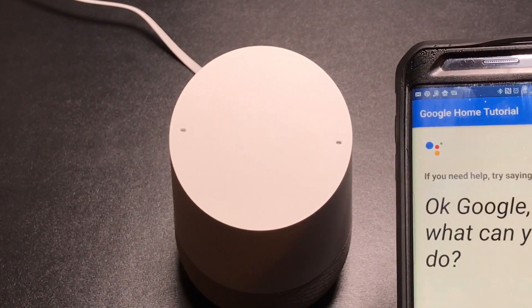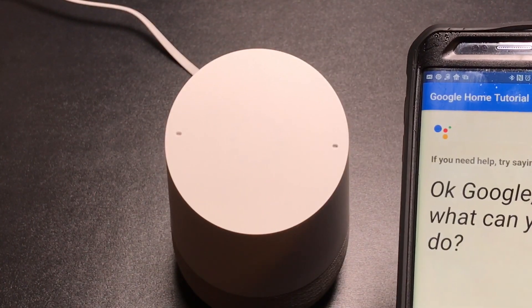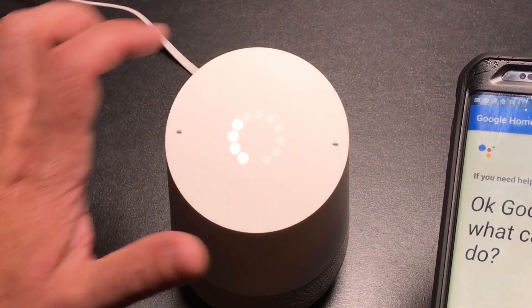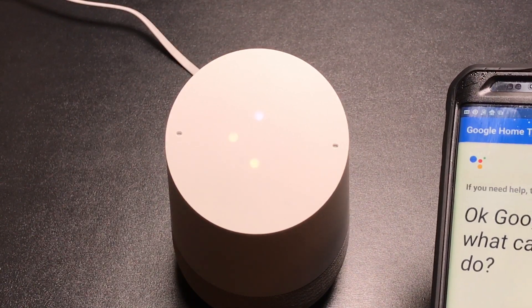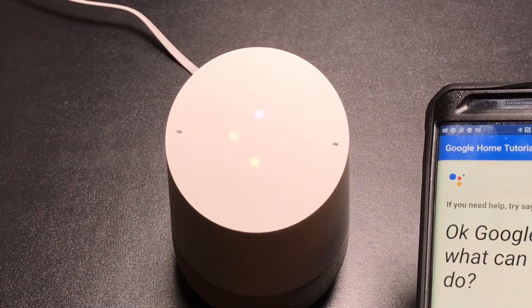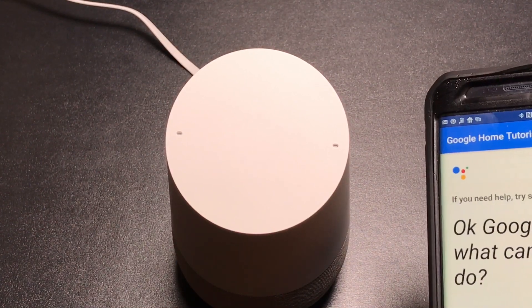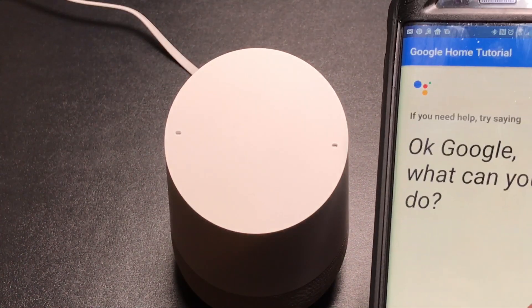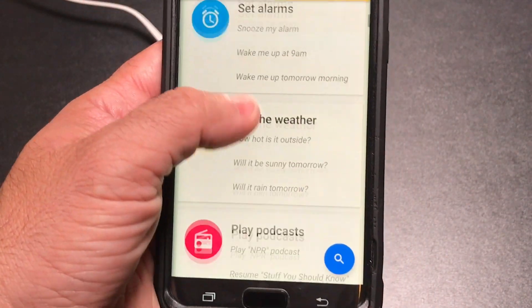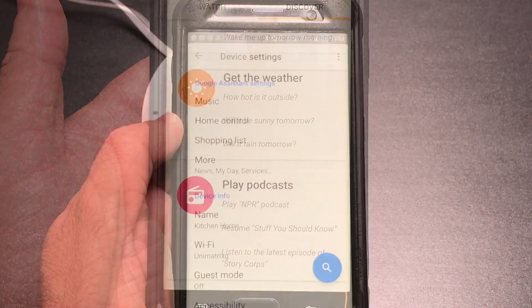You can also ask it — OK Google, what can you do? And then you can just finish the tutorial. It tells you everything you can do: you can set alarms, you can get the weather — there's a lot of things you can do with the app.